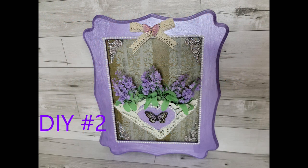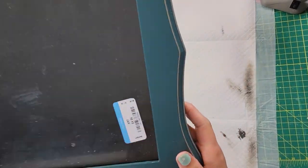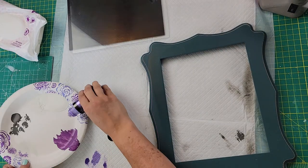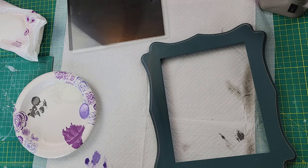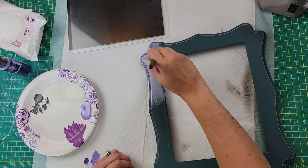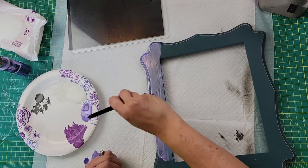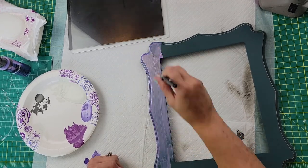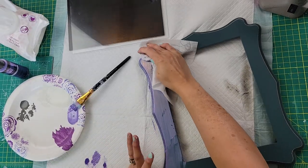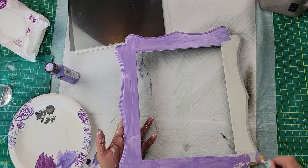The next DIY — I bought this frame at Goodwill for four dollars. I got this metallic paint at Walmart and I just loved the color. I'll make sure it's in my description box. I cleaned the frame really well before starting, but the paint was kind of thin and sheer, so a lot of that dark color was showing through. I took a baby wipe, wiped it off, then painted it with my Waverly white chalk paint, and went back over that white with the purple color — that really brightened it right up.